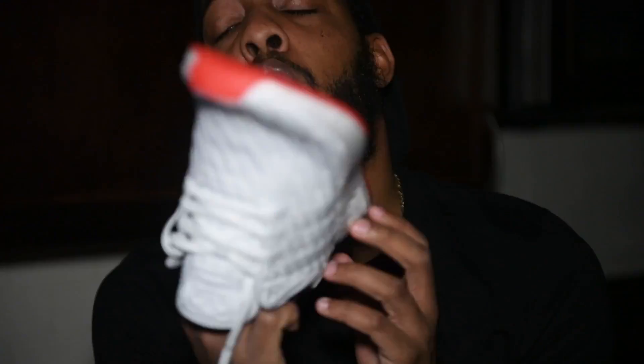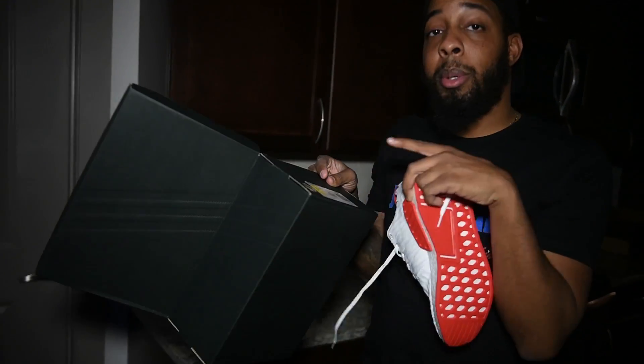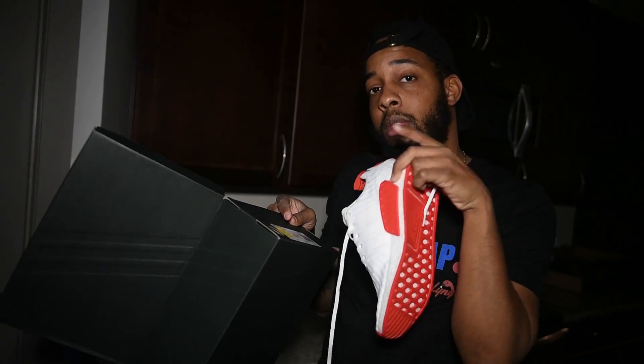This pad is Dope, man. Make sure you share all my videos, tell your friends, send them out. This pad is Dope. This is your NMD R2 pack. Remember, the black ones are out — YCMC.com. Go get them.